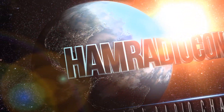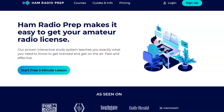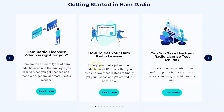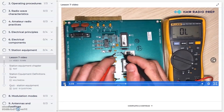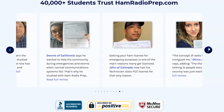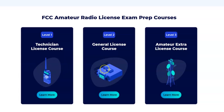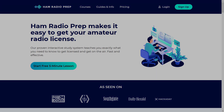Ham Radio Concepts is brought to you by hamradioprep.com. It's never been easier to learn about ham radio before you take the exam, and hamradioprep makes it fun and guarantees your success. Visit hamradioprep.com and use the code ERIC20 to instantly save 20% off every course you buy. Remember the name: hamradioprep.com.